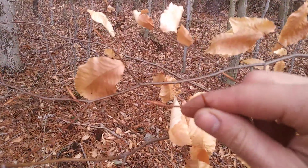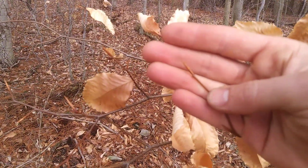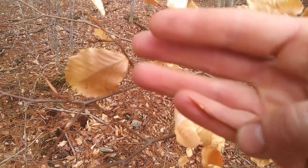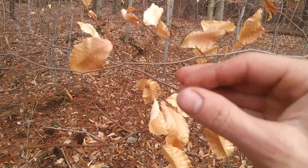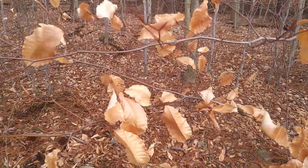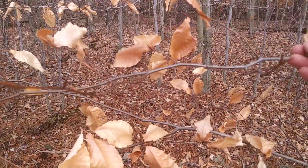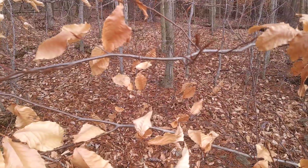Here are the buds of American Beech — that is one pointy bud, almost like a little spear tip. American Beech has those spear-tipped buds; they're actually pretty sharp if you poke your thumb against them, or your hand, or your eye. So the buds are pointy and spear-shaped.